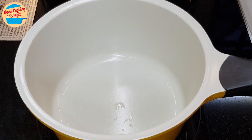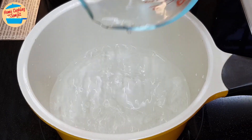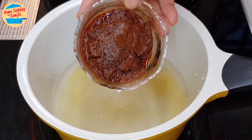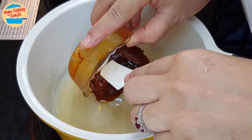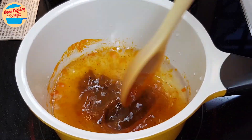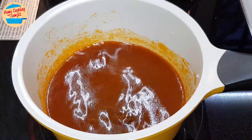While waiting for the fish to cook, we can prepare and cook the tom yum gravy. Put 300ml of water in the small pot and switch on the heat. Add in the sugar, fish sauce, and all of the tom yum paste. Use the spatula to break the tom yum paste and stir until the paste is dissolved in the soup.